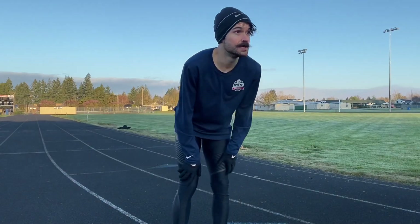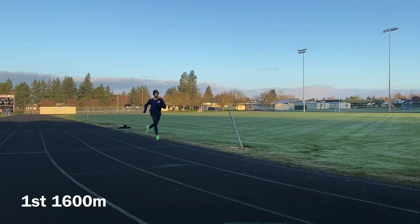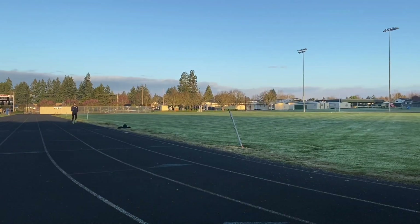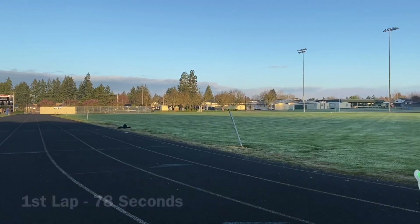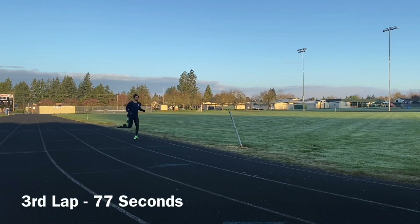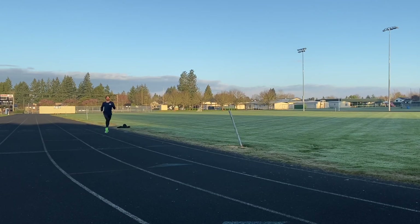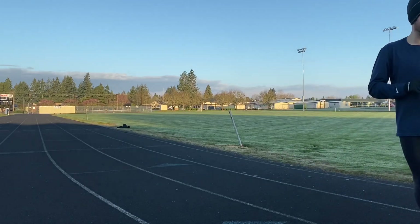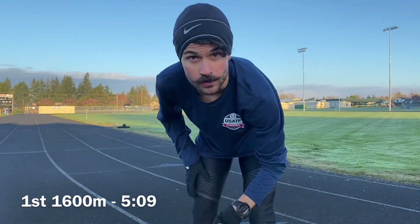Going by feel with these. Splits: 78... 3:36... 3:33... Finished in 5:09. 400 meter jog rest.